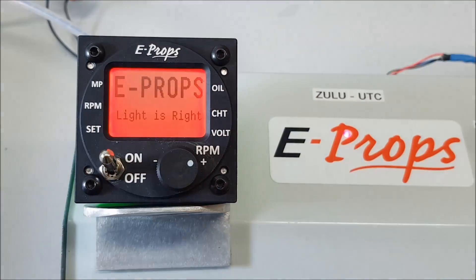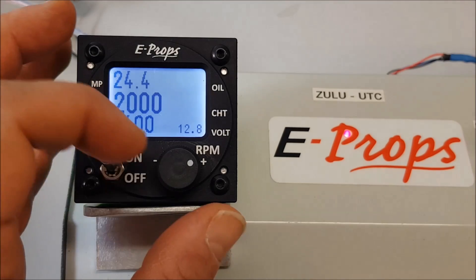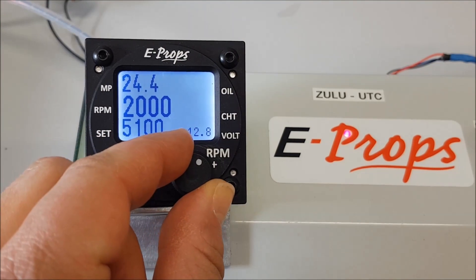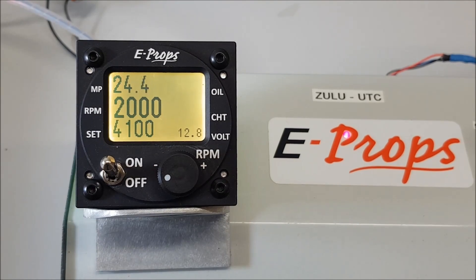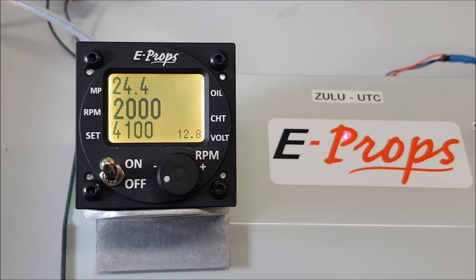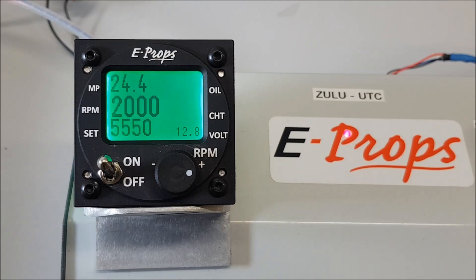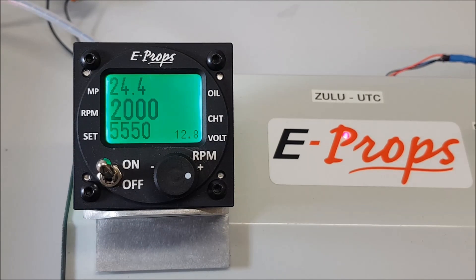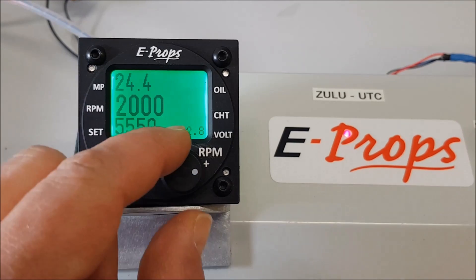We start by turning on the instrument by gently pulling the switch, which will initiate the test phase with different colours and display a light blue background. Depending on the intake pressure and the chosen RPM, the background colour will change to orange, which indicates the engine is in over-torque. At more than 5500 revolutions, the background changes to green, which indicates the possibility of performing a go-around, so the propeller will be in small pitch.